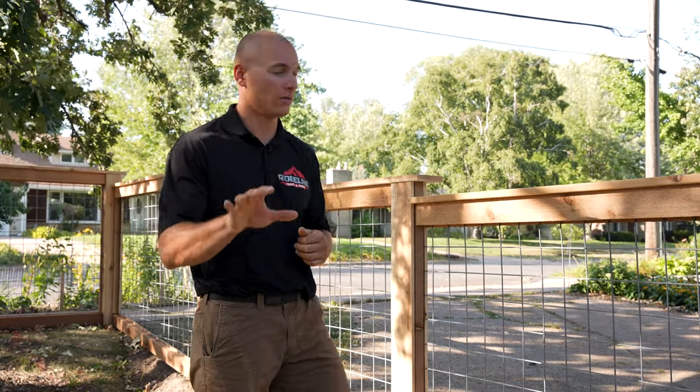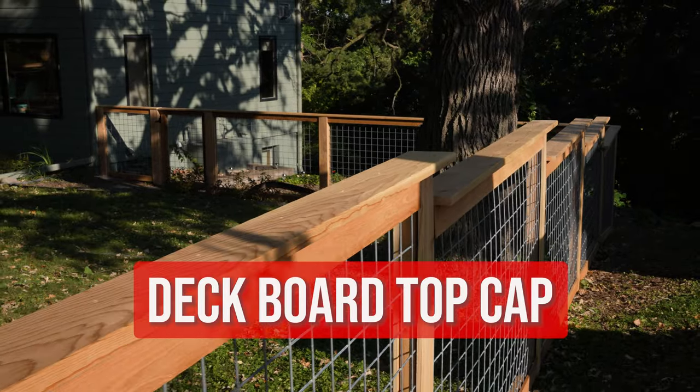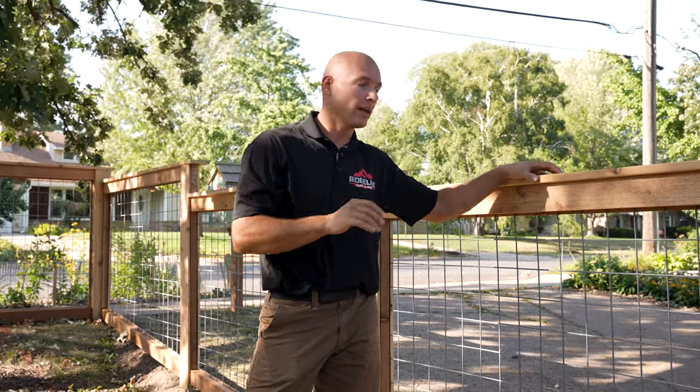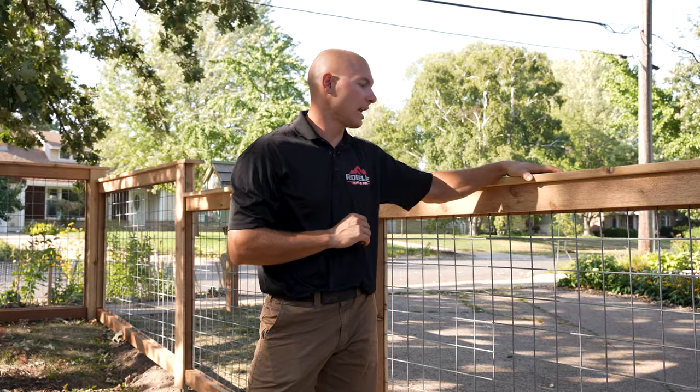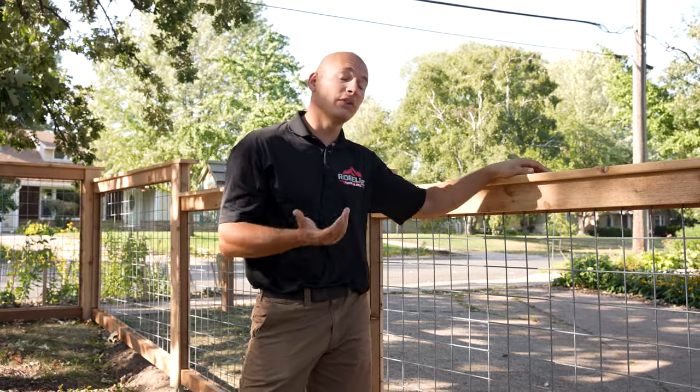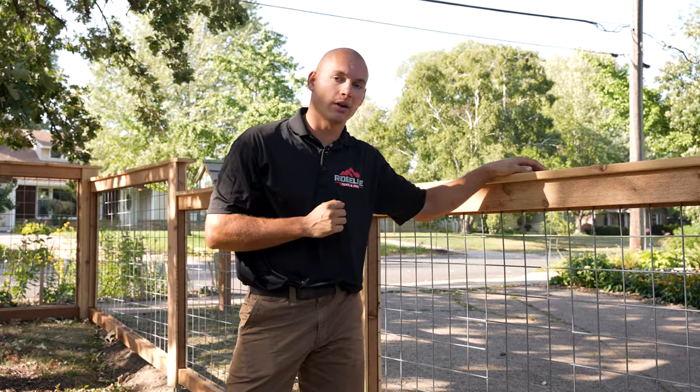There were a couple of key design elements we wanted to talk about as well. The first would be the idea of a deck board over the entire fence line. We use a deck board over a 1x4 simply because the deck board is going to give a nice smooth finish — it's wider and also thicker. So this is going to look better visually and also last longer on your fence.